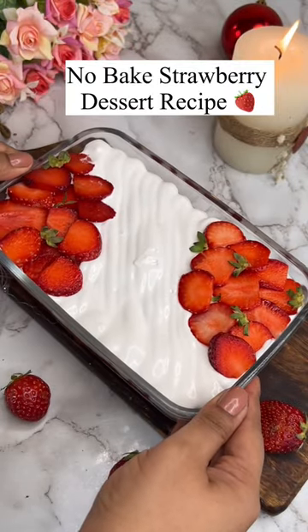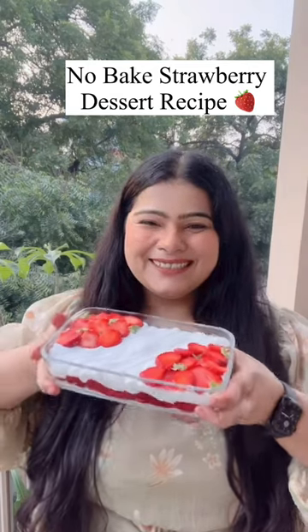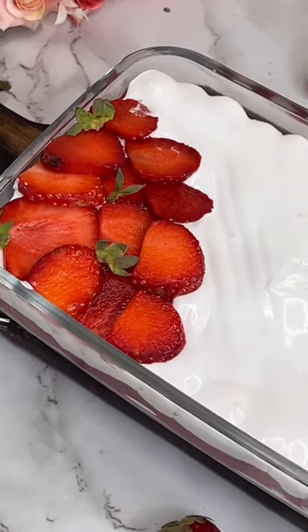Want to make a dessert but you have a problem with baking? Then you gotta try this no-bake strawberry dessert recipe, because it is super duper easy and oh so delicious.